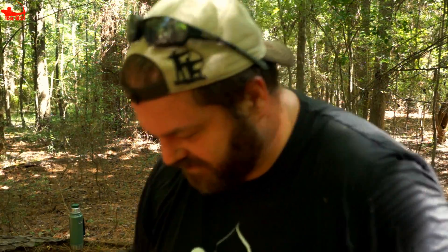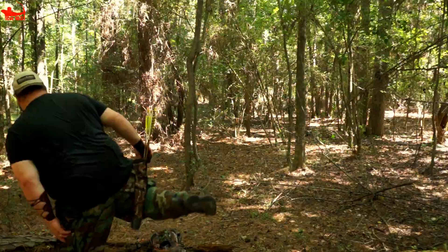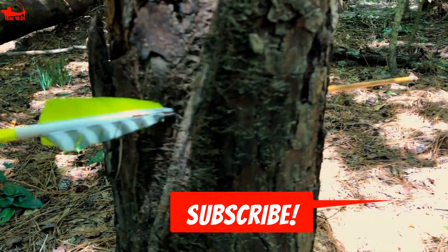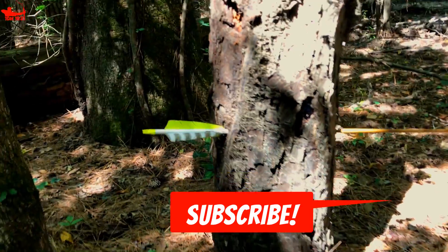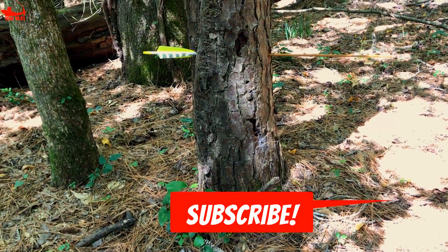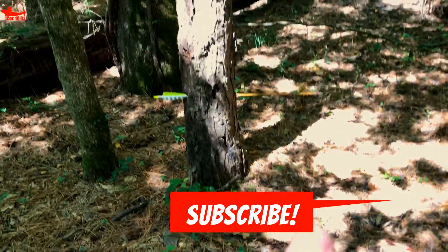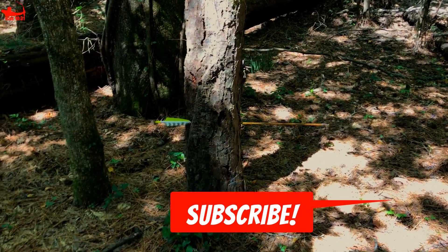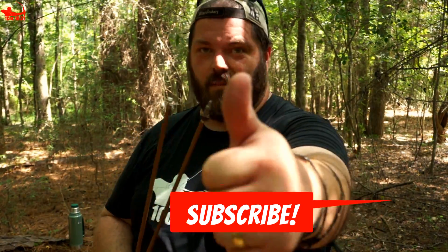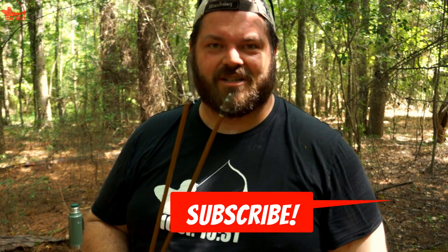You gotta go see this. God is good. It's about stumping — we'll see you then. May God richly bless you.